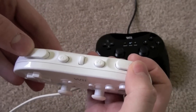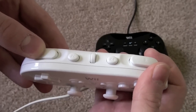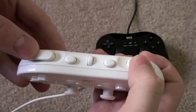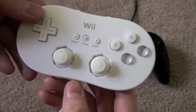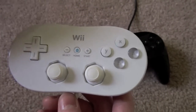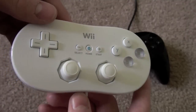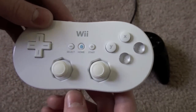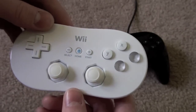Like the GameCube controller, the L and R buttons have an analog give to them, and then a digital click when you push them all the way down. It left a lot of people to think that perhaps at some point Nintendo would patch the ability to use the Classic Controller as a GameCube controller, but this is Nintendo we're talking about, and they like to dash everyone's hopes and dreams and feed off their tears, so that never happened.